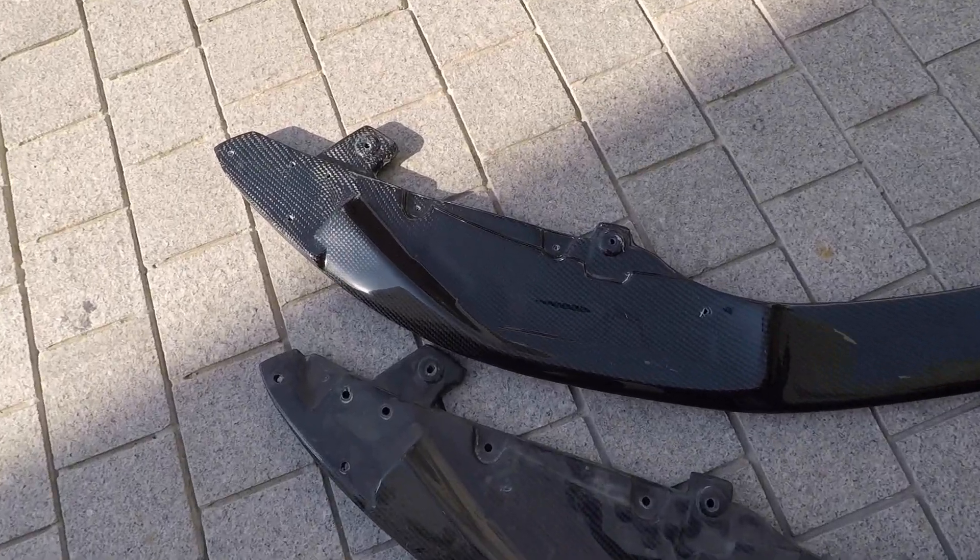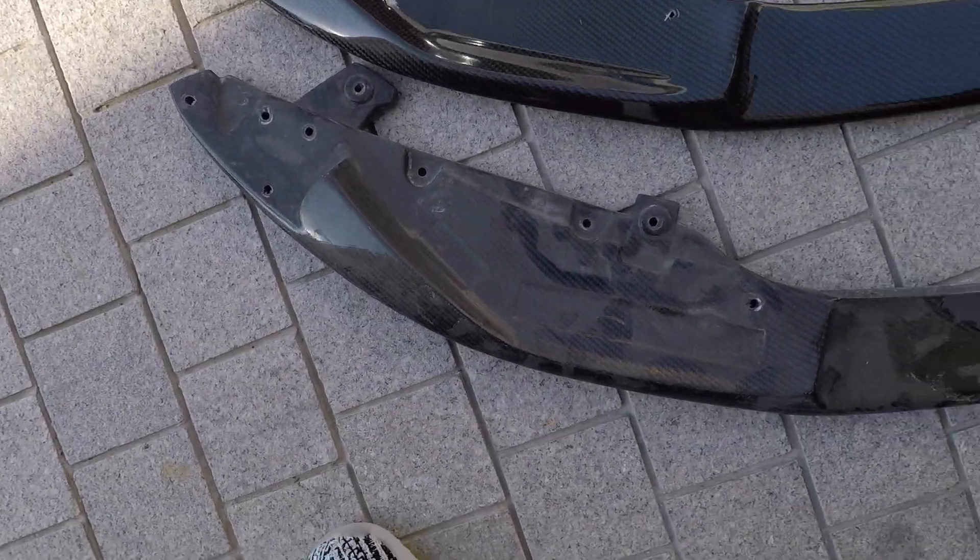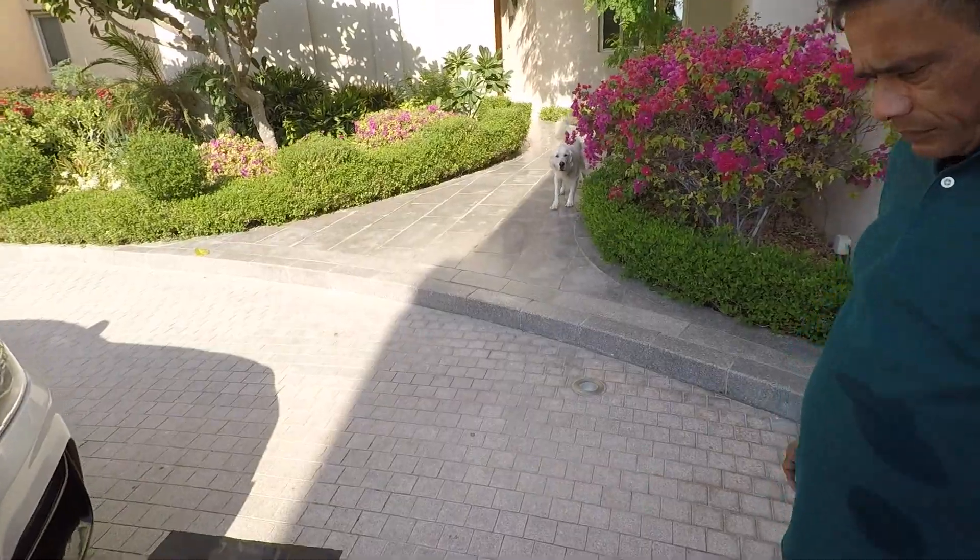We've got the new lip already done. I'll just show you a quick video on how we did the holes, matching them with the old one.